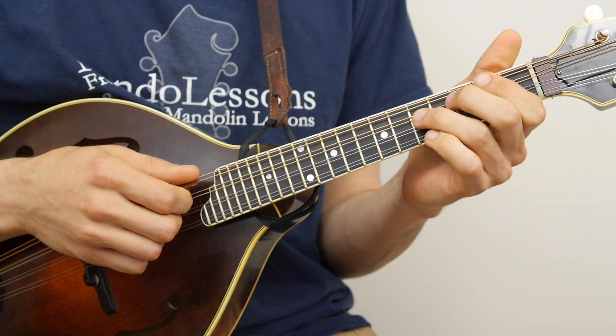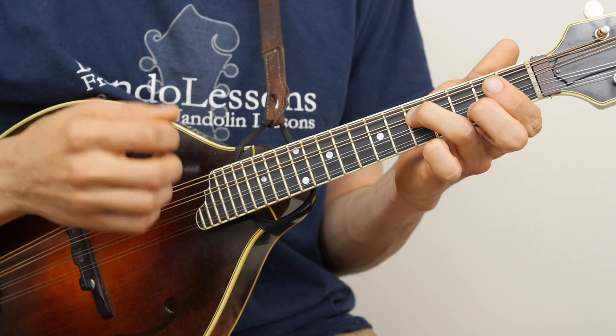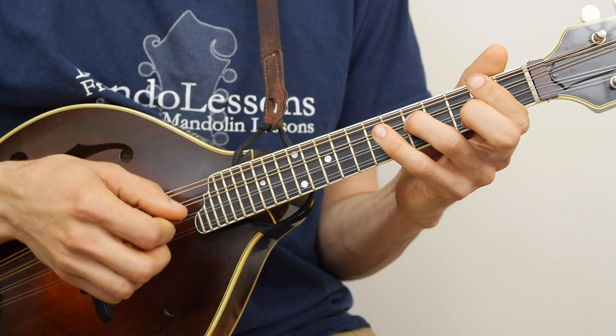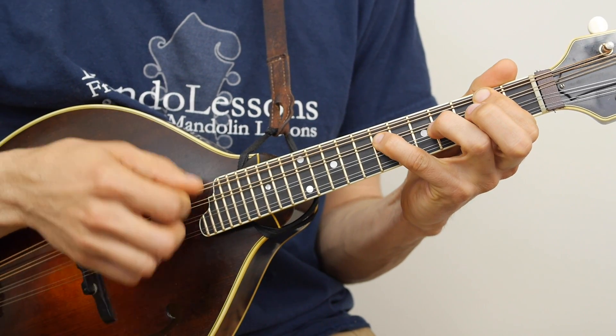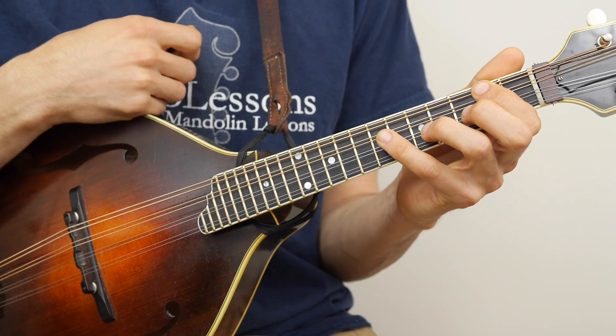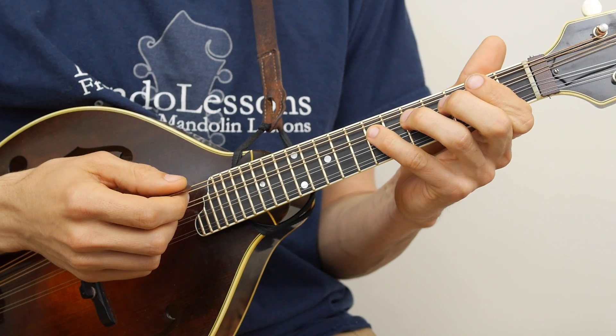A good exercise is to just go between those two octaves I just showed you. Once you have both fingers down — your pointer and your pinky — you can slide that up and down the string wherever you like and it's always an octave.